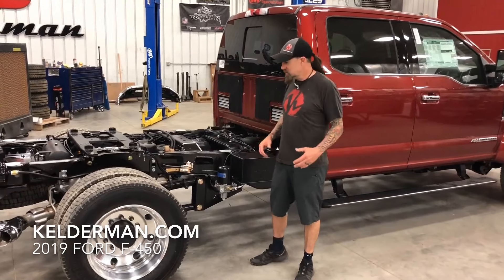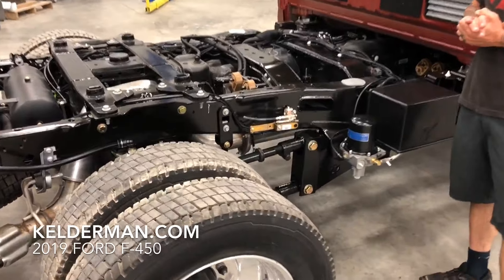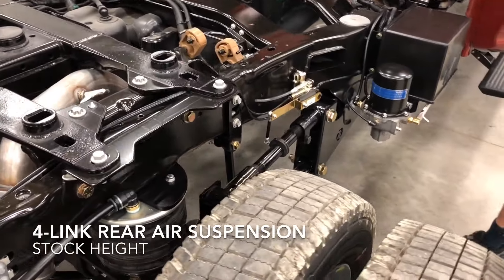Hey, Jeff Kelderman here, Kelderman Trucks. Today, we're going to go over our stock height leaf spring replacement system for the 2019 Ford F450.